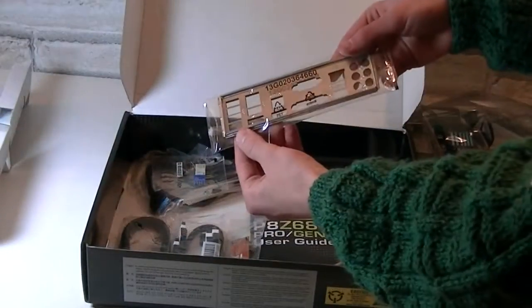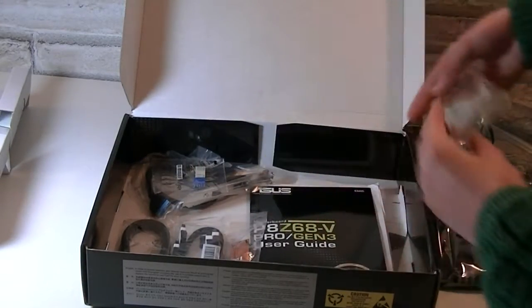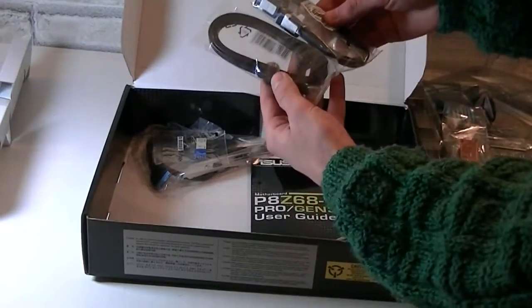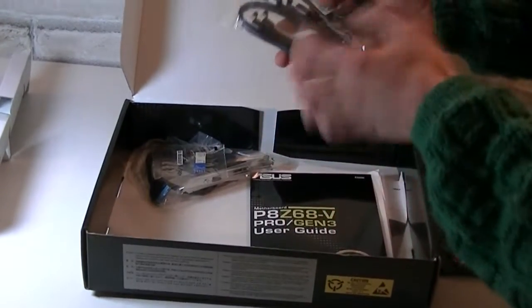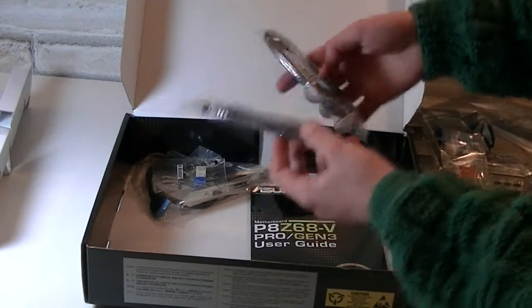Right on top is the motherboard itself in an anti-static bag. Underneath are the accessories: there's the IO shield — too bad it isn't color coordinated but it's well protected against static interference. Then there's the Nvidia SLI bridge, four SATA cables — two of them are SATA 6Gbps cables, and the standard black ones are SATA 3Gbps.